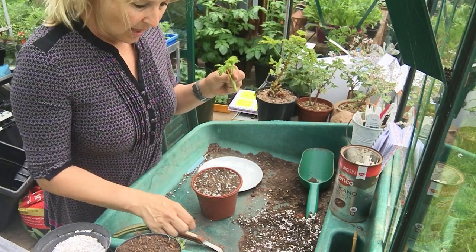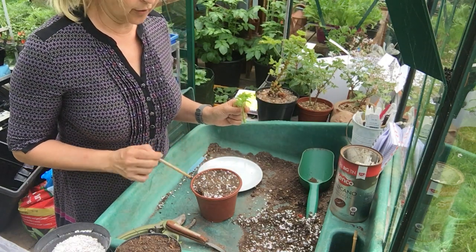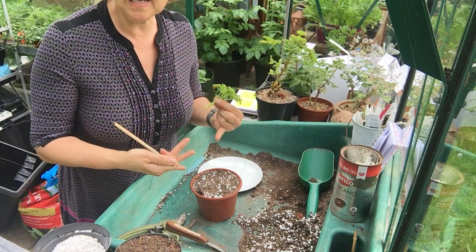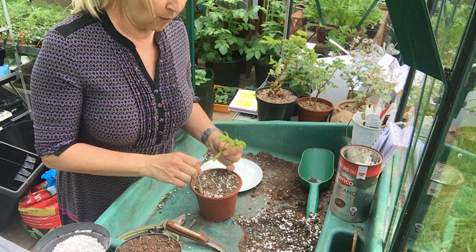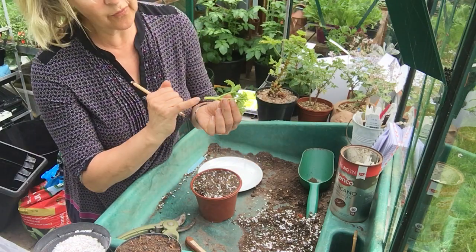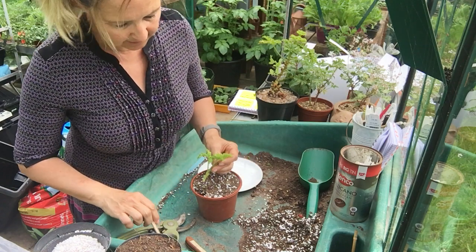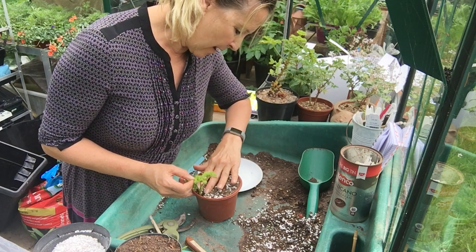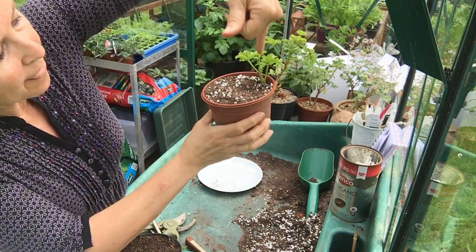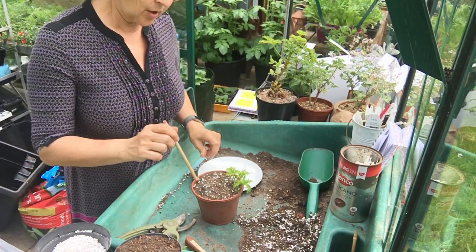I'm going to make a dibber hole for my cutting. We usually do a few around the edge of a pot because the drainage is better there - if we did them in the middle they might not get enough oxygen for cell division. The water also drains away quicker around the outside. We don't want to just push it in without making a hole because we'd clog up the xylem vessels, and we still want water to travel up while it's rooting. I've made a little pilot hole, pop it in, and bury it so the compost is just below where that first leaf comes out.